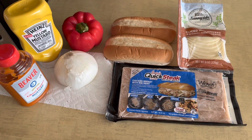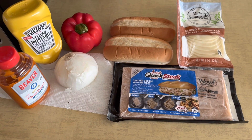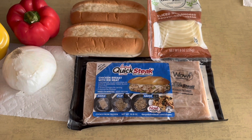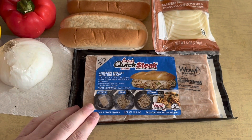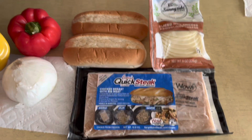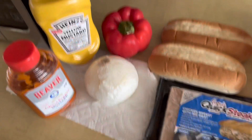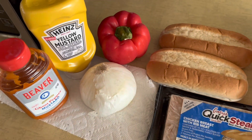Hello everybody and welcome to another edition of Drew's Food Reviews. Today I'm going to be making some chicken cheesesteaks. I got some frozen chicken cheesesteak patties — they also had regular ones. I have some provolone, some hoagie rolls, red pepper, onions, and I'm going to put either some ghost pepper mustard or regular mustard.